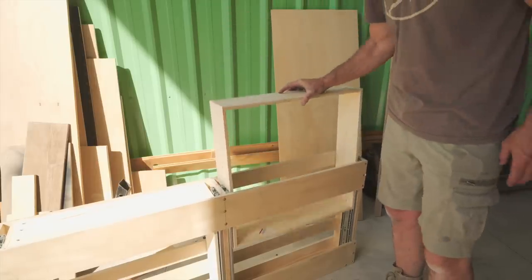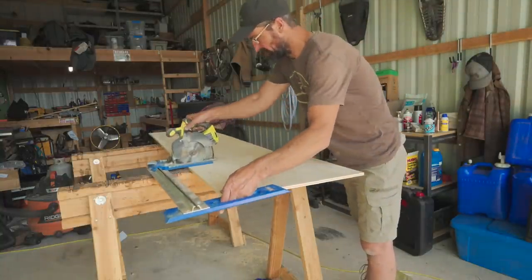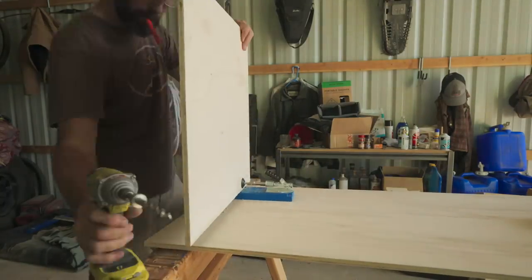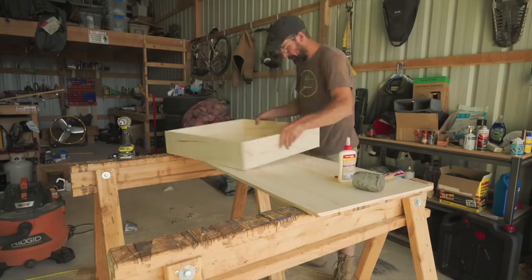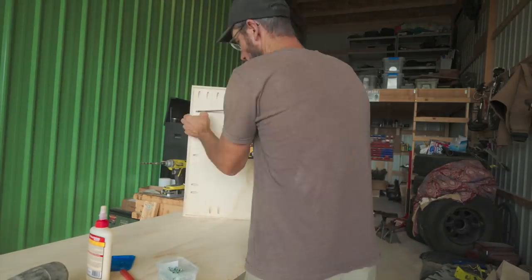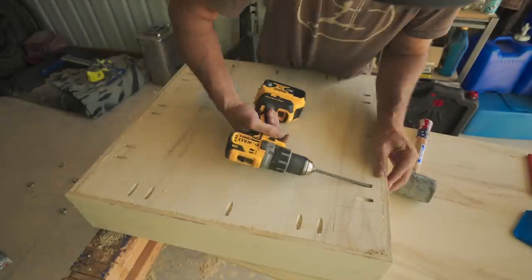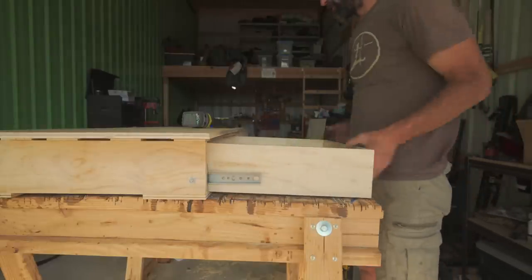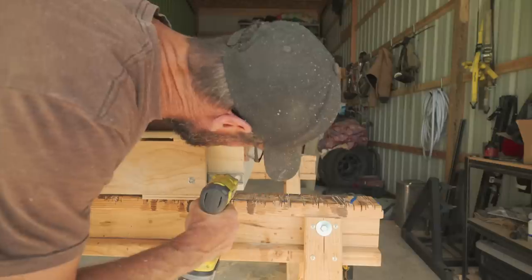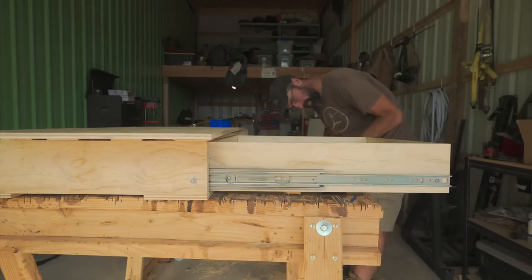I did a quick fitment check before making the bottoms of the drawers. With the drawers complete, I went ahead and mounted them to the slides. I'm sure there's a much better way of doing this, but I just eyeballed it — started with the front screws, then added the rear screws, then added any screws I felt I needed in between.